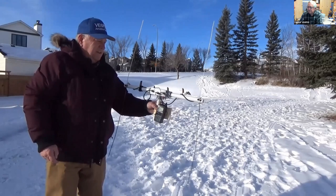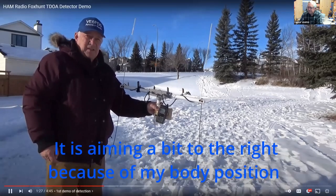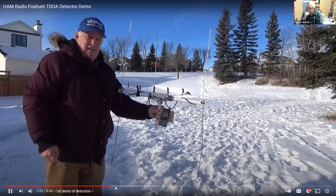What I found is a slight difference — it points a little to the right — so it's a matter of understanding the antennas, the length of the cables, the reflections in the area, and that sort of thing.